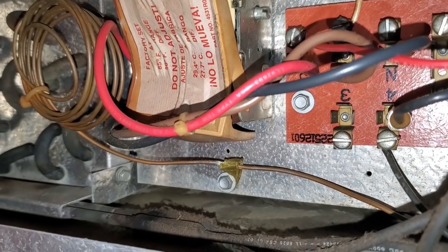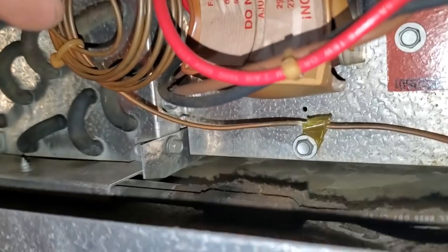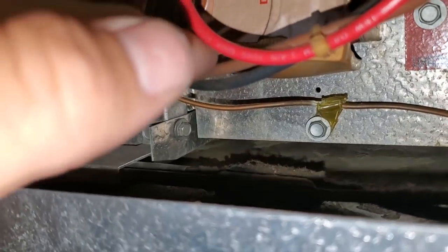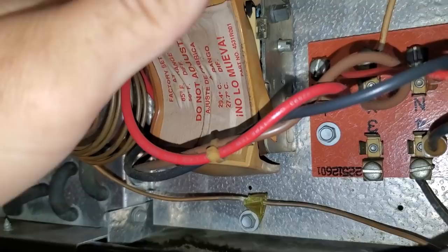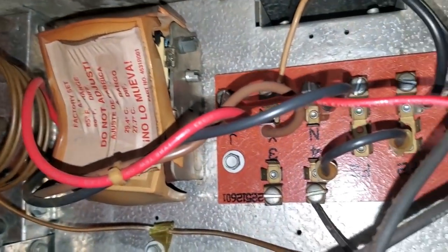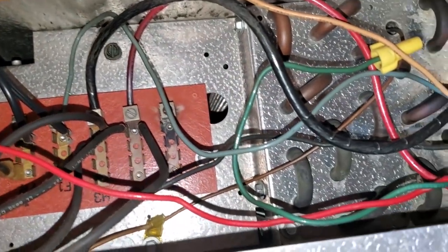We'll see. You've got defrost heaters right down there and the heat coming off of that is pretty intense — it's just coming up and melting this cover because they're being put in defrost too long. I bet.